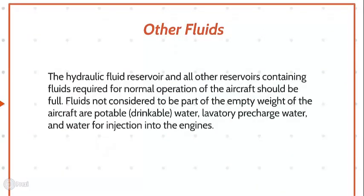Other Fluids. The hydraulic fluid reservoir and all other reservoirs containing fluids required for normal operation of the aircraft should be full. Fluids not considered to be part of the empty weight of the aircraft include potable or drinking water, lavatory pre-charge water, and water for injection into the engines.